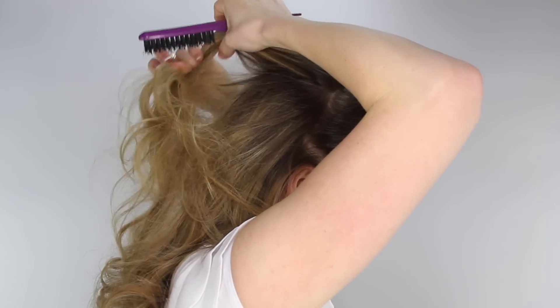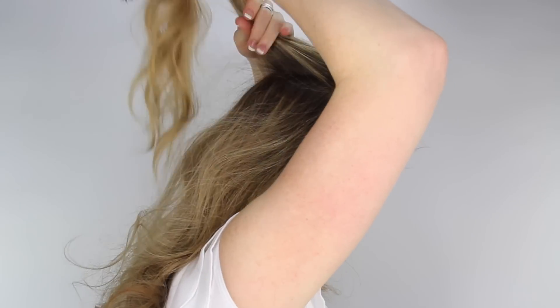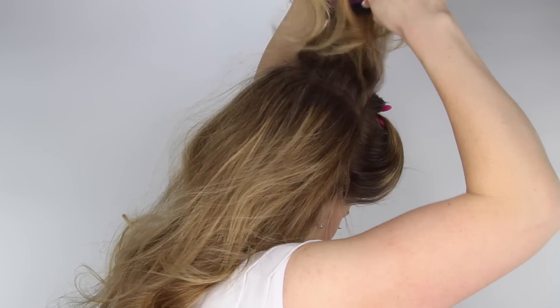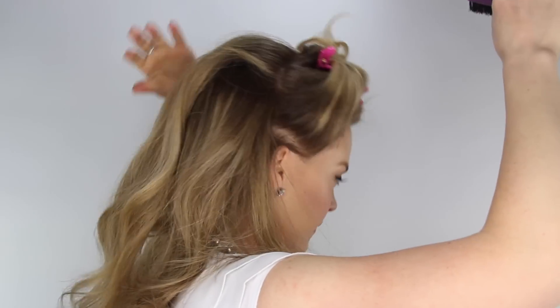Next create a little bit of volume at the crown. Pull up a small section and gently brush the hair downwards, and then smooth down the very top layer of hair.